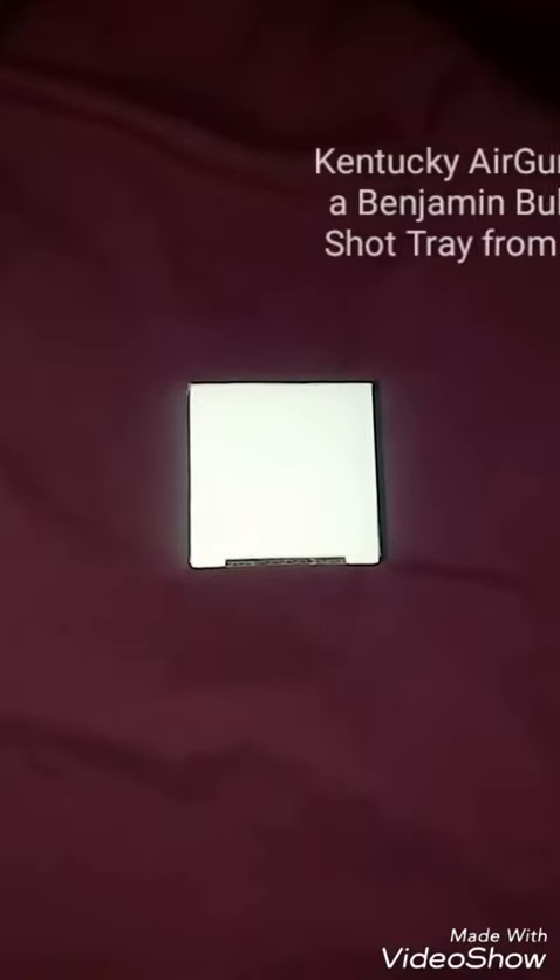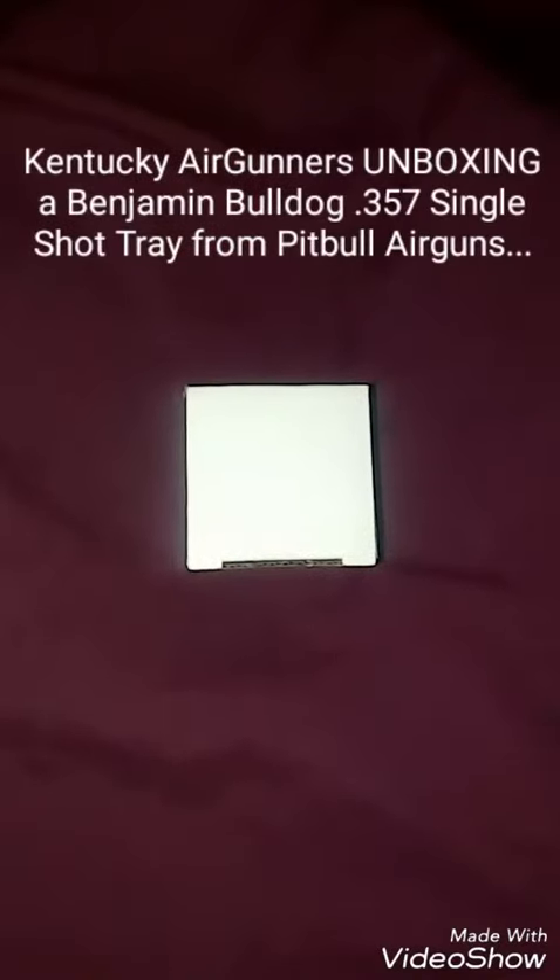Hey guys, this is Kentucky Air Gunners, and today we're going to be doing a quick unboxing. This is the 357 Bulldog Single Shot Tray from Pitbull Air Guns.